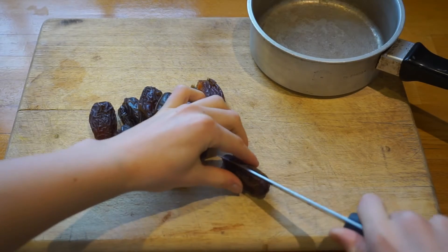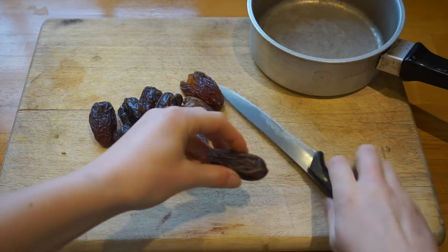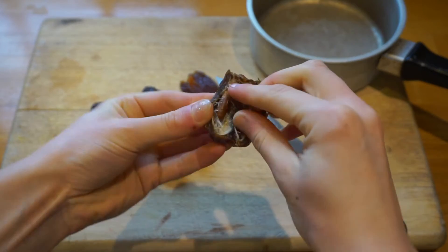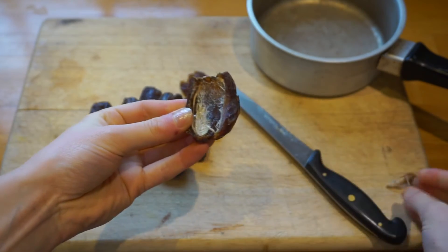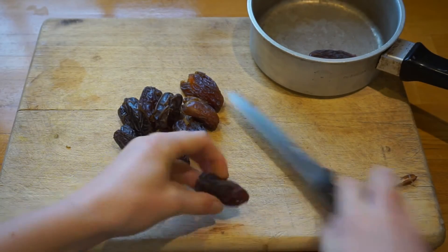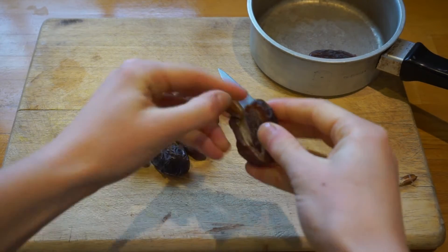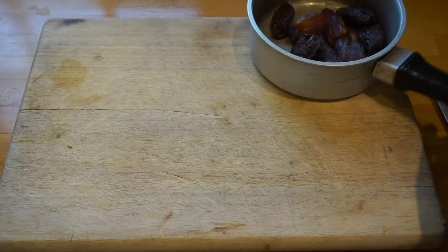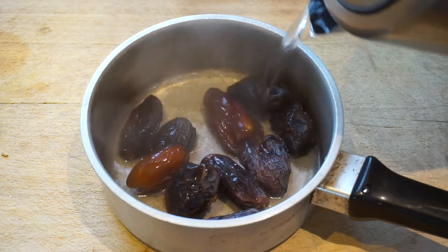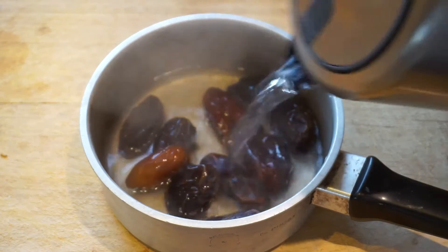We're gonna get straight into it by slicing up each of the dates just to make sure there are no stones in there. Sometimes you can buy dates that have already been stoned but it's a good idea to check just in case. Today I have 12 dates. We're gonna place the dates into a small pan then we're gonna pour some boiling water over them and let them soak for about 20 minutes. This makes them super juicy.